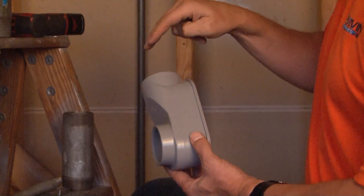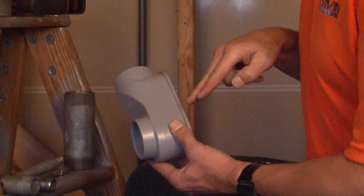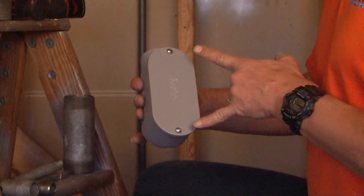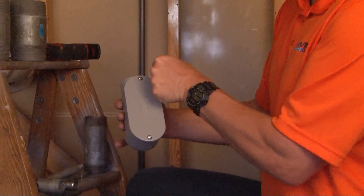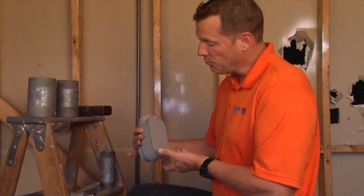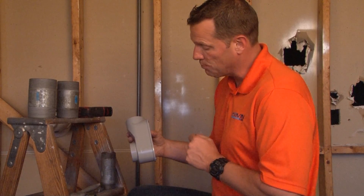Once your conduit has been threaded and secured into this conduit body, there's a 90 degree cable path. At this point, you simply loosen the set screws, remove the cover and gasket and you're free to pull cables through and reinsert them 90 degrees through the back into the house or building.